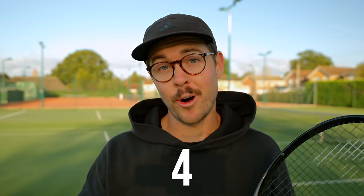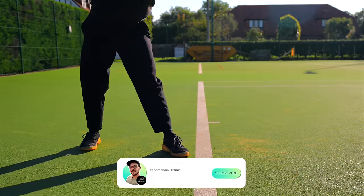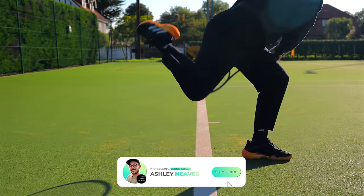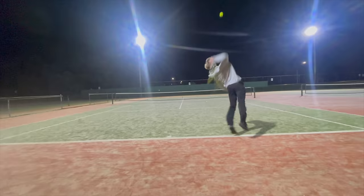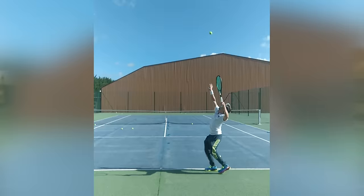Today I'm going to be fixing four of my followers' serves. Recently I put a request out on my Instagram broadcast channel asking you to send in videos of your serves for me to break down and analyze. A big thank you to everybody that sent in videos, as it takes a lot of courage to opt into posting your videos online.